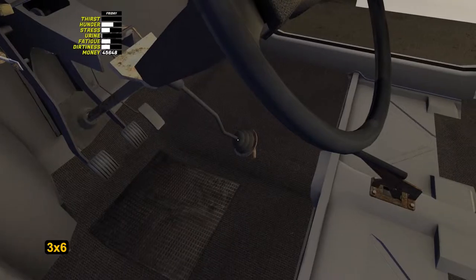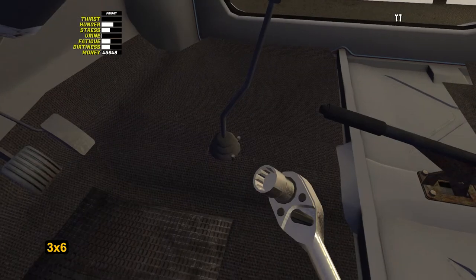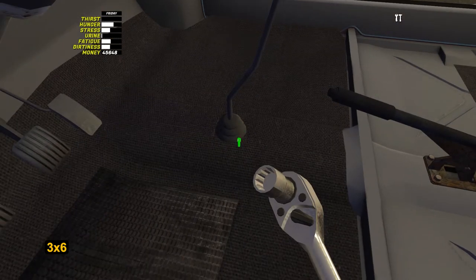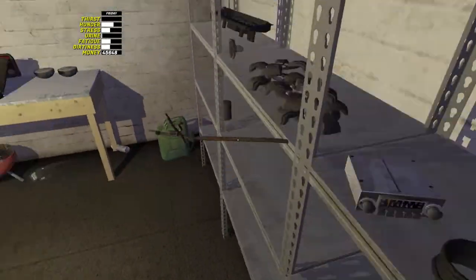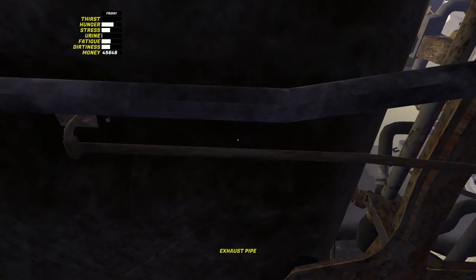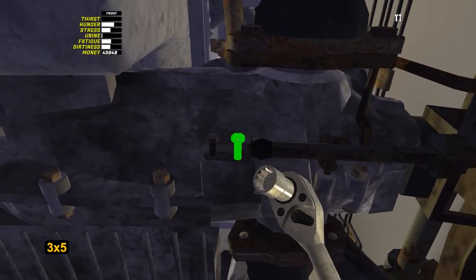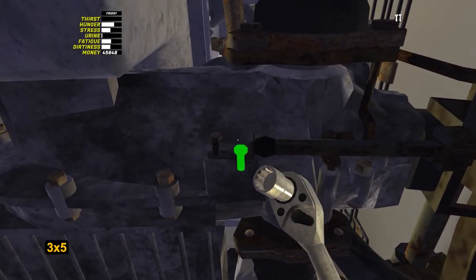Now let's go inside the car and install the gear stick — tighten three bolts by 6. From the pit we will install a link between the gearbox and the gear shift lever. Tighten two bolts by 5 on the bottom and one nut by 5 on the top. Do not overlook it, otherwise gears will switch to neutral.